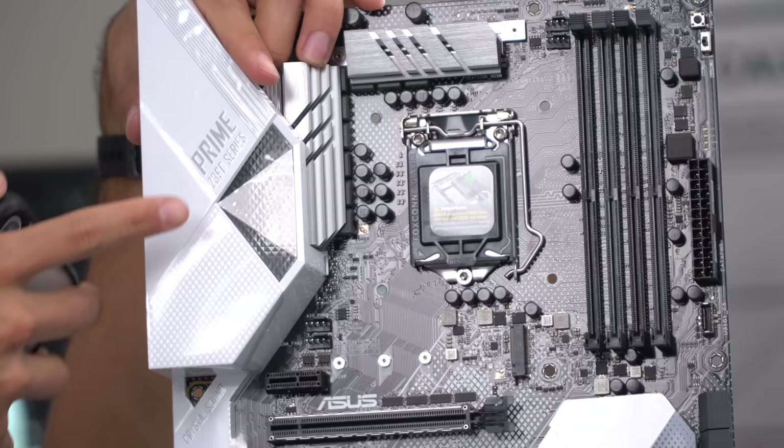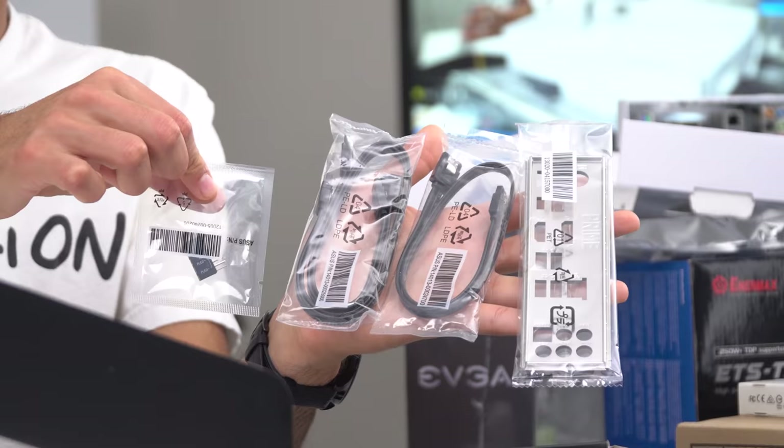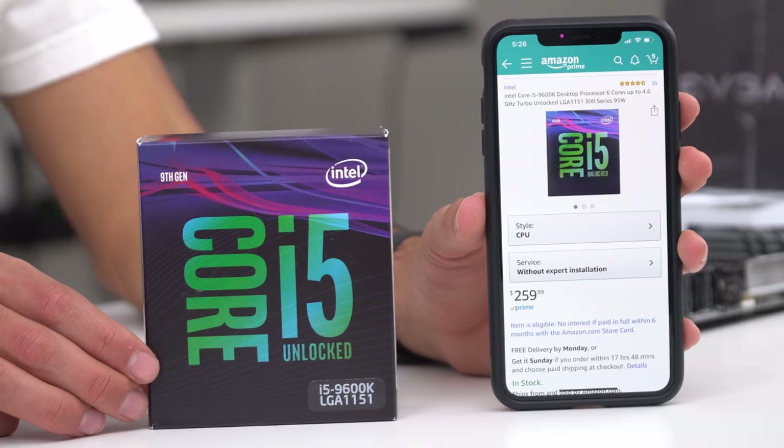So this motherboard right here is rocking the Z390 chipset. We paid $175 for our motherboard. Now this is part of the ASUS Prime series of motherboards. They've come a long way. In this new generation, they now added RGB LEDs right here on the motherboard, which are customizable to any color. This motherboard's rocking seven USB ports. You're going to want to get out of your motherboard box the JFP1 tool, our SATA cables, and our IO shield.